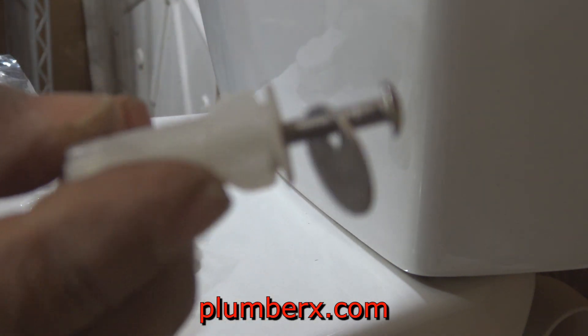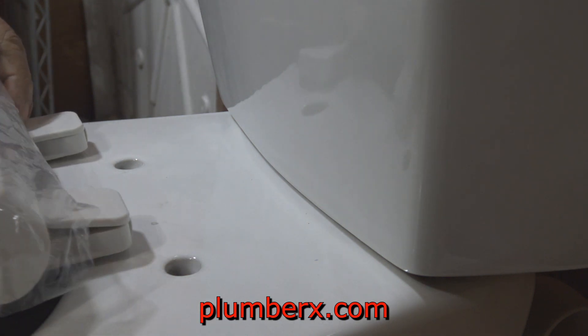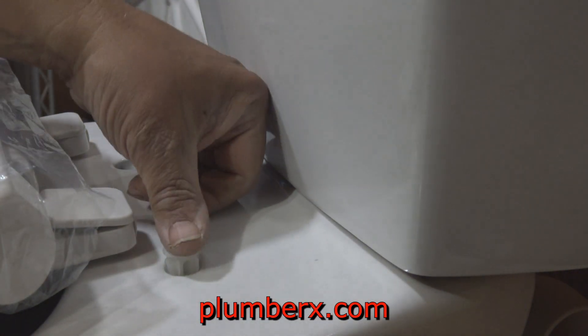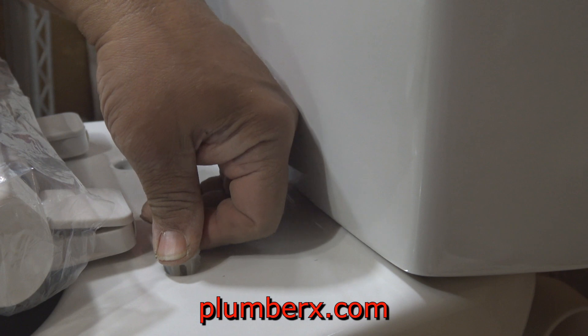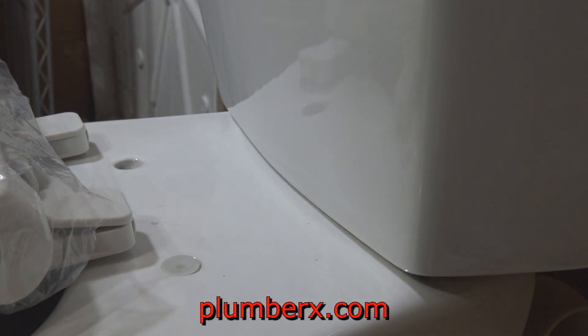They make many different types of toilet seats, but if you get one particularly like this one with the set shown here, this is how the toilet seat goes on. They don't all go exactly the same, but the toilet seat supplied with this set is fairly easy to install.